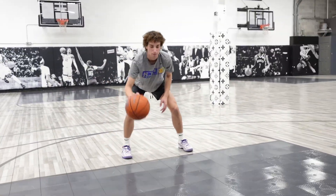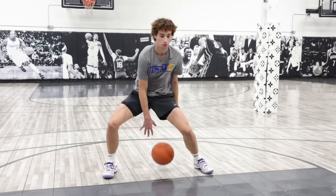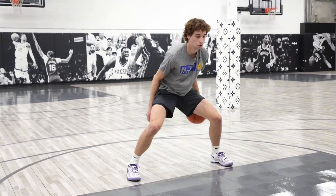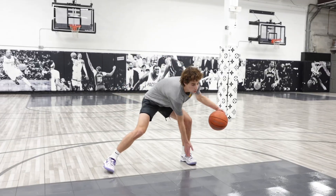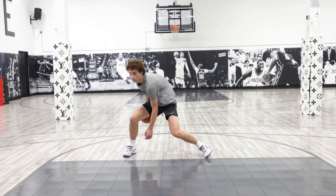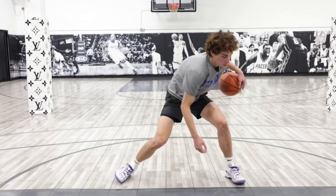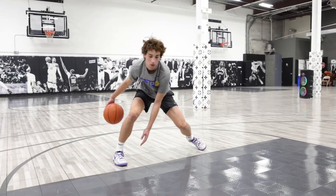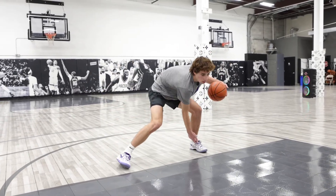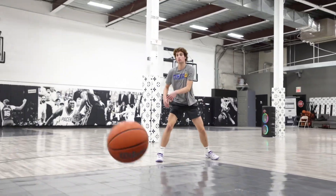One. Let's go. High to low. Two. Six, five, four, six, five, four, three, two, one, two, three, four, three, four, five, six. Two, three, four, five. Two, two. Three. Four. One. Down. Behind. Pocket. Good.